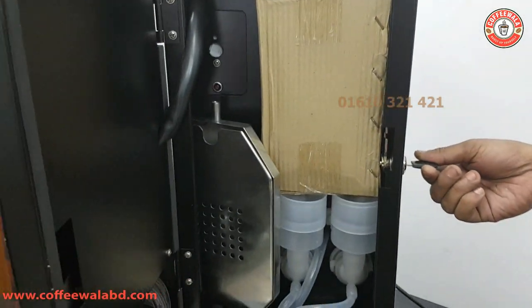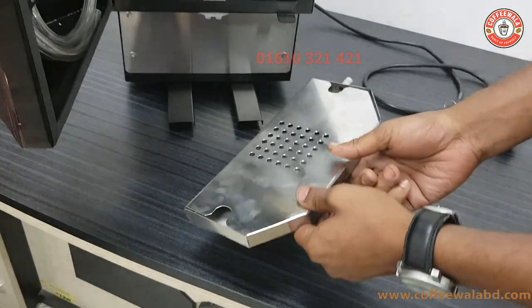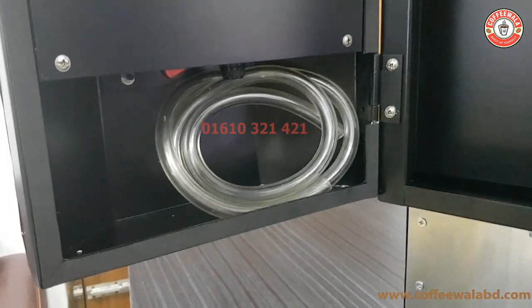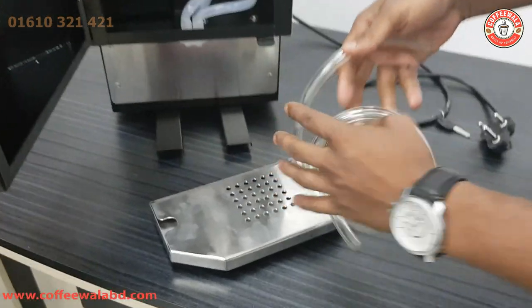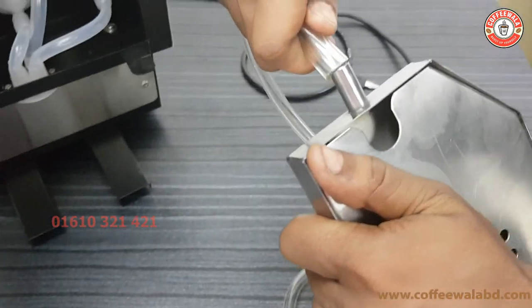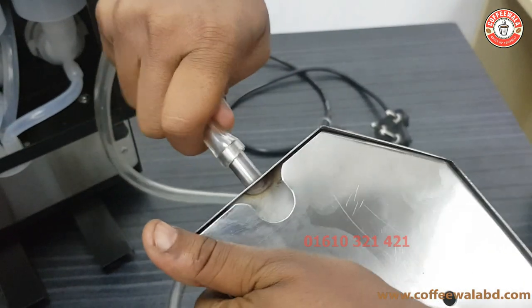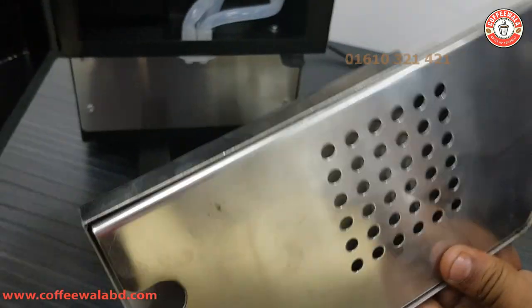We are going to open the door. There is a water tray. There is a pipe in this machine. Let's see how it is set. This is the pipe set.